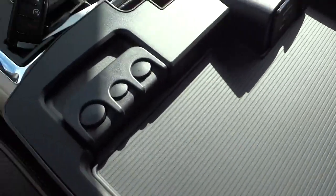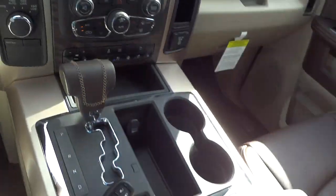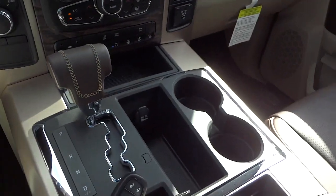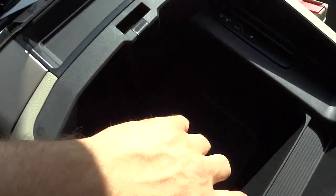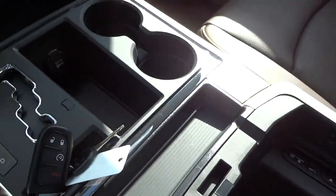Of course you've got a pocket here and a place to put change and stuff. The next opening is this area right here — there's a big space with a pocket on this corner, and over there is where your CD player is. You put your CDs in right there, and there's a pocket there too.